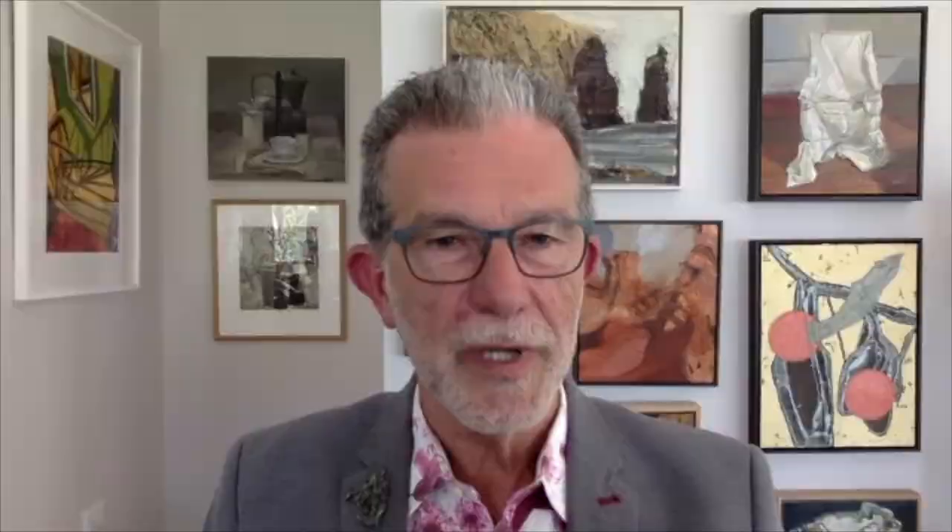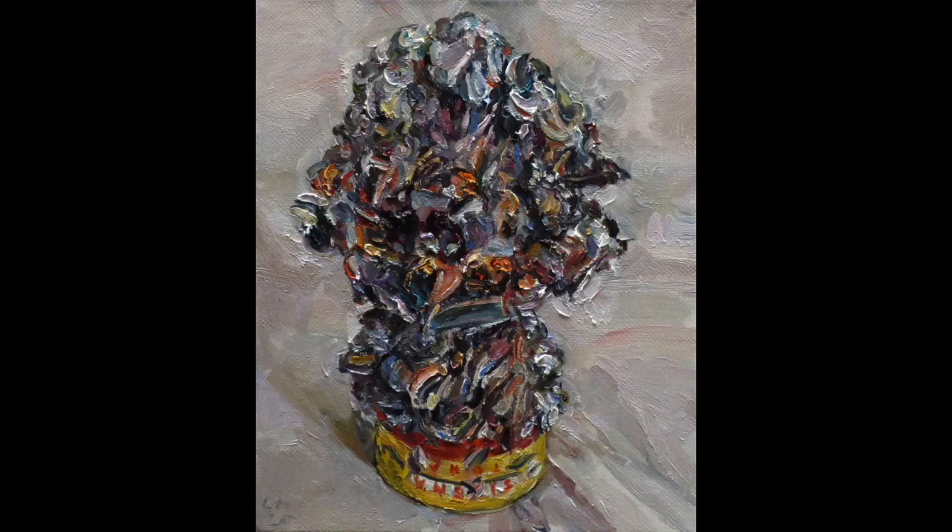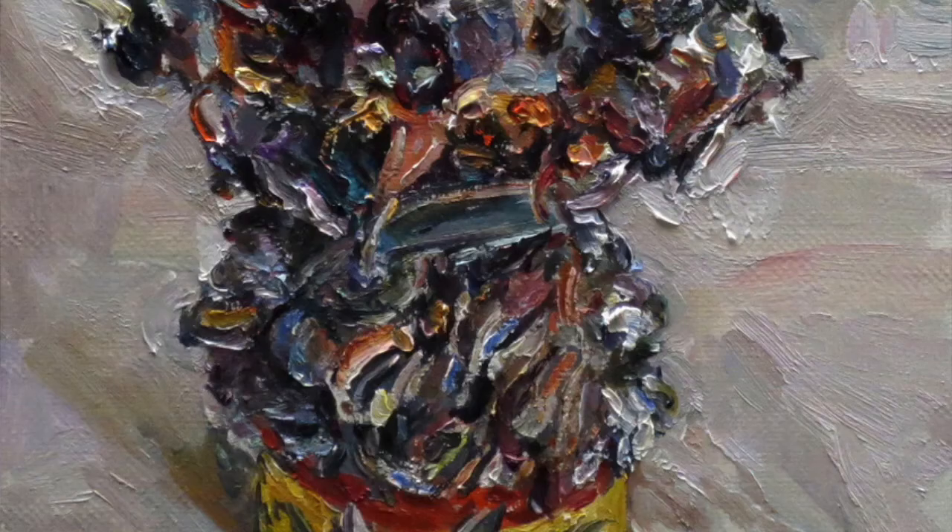Can you tell us about the paint scrapings work in the exhibition? I've got a tuna can with quite a build-up of paint scrapings and it looks a little bit like a modernist sculpture — quite beautiful, because I guess it also contains a lot of my energy from day after day of painting. What's left is this beautiful gray accumulation. I thought if it looks nice, I'll have a go at it. I did three of them, and that's the only one being shown at the moment.